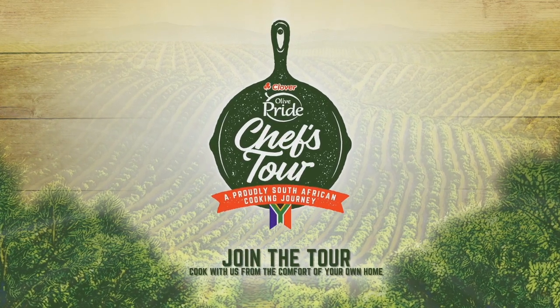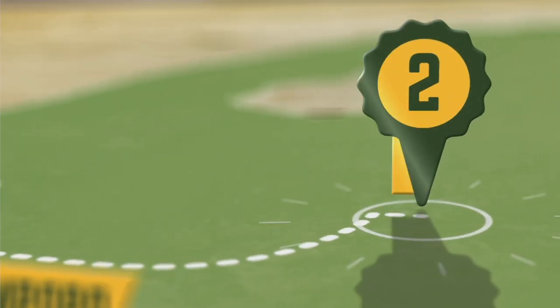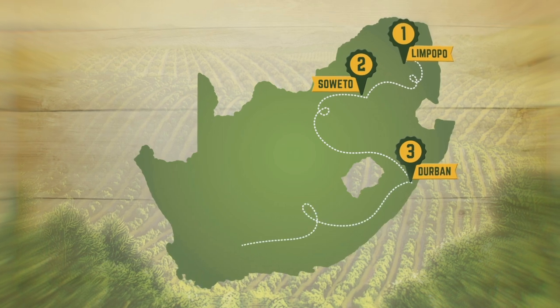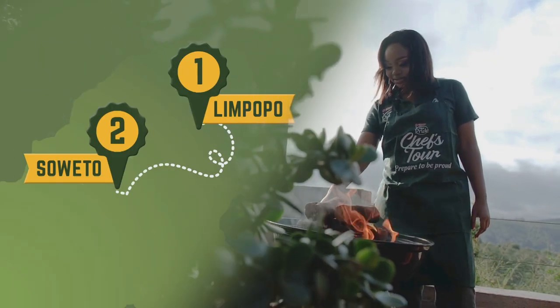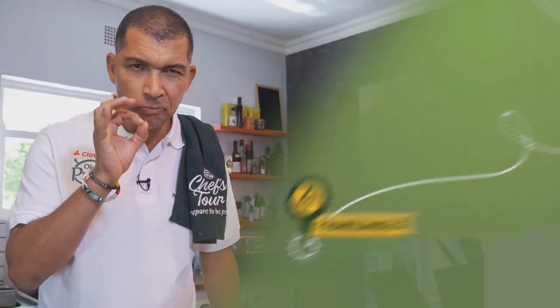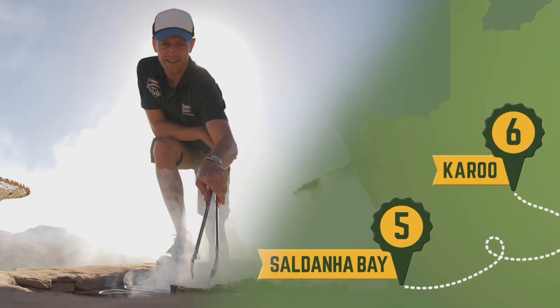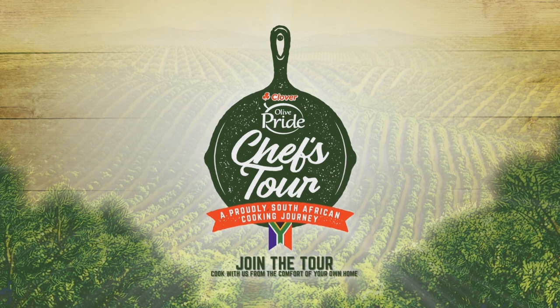Cook along with us on the Clover Olive Pride Chef's Tour, a proudly South African cooking journey through the towns and dishes that made foodie heroes, such as the champion of traditional African cuisine Luyanda Mafanya, master of fine dining chef Ruben Riffle, and proud flag bearer of National Braai Day, Jan Braai. Made with Olive Pride. Prepare to be proud.